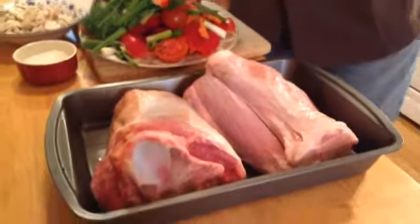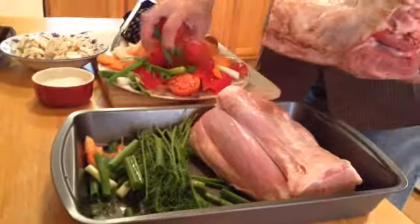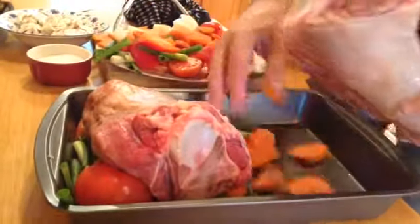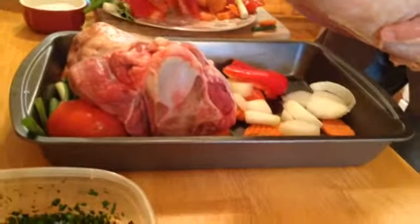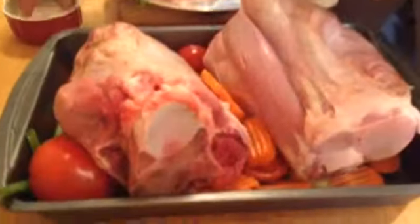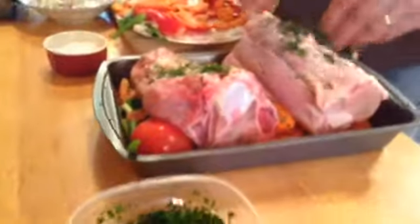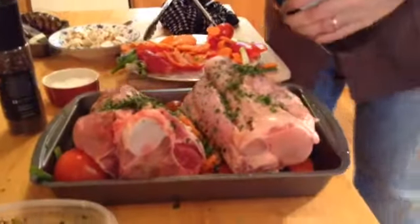I'm going to clean out the refrigerator a little bit. I'm going to put all these veggies underneath the veal shanks. We've got some carrots, onions, peppers — lots of veggies. We're going to season the veal shanks: some salt, lots of fresh herbs, pepper, and some sherry wine. Lots of sherry wine in there — we want to make sure we're going to have a lot of liquid in there.